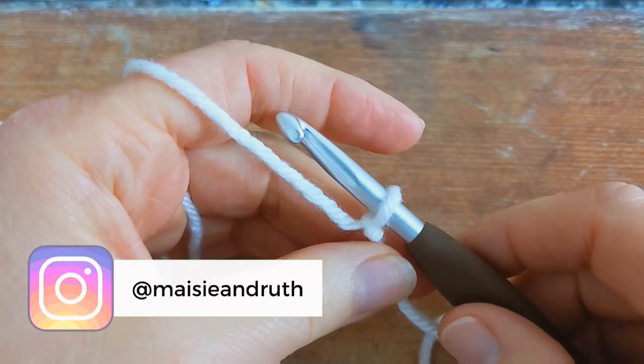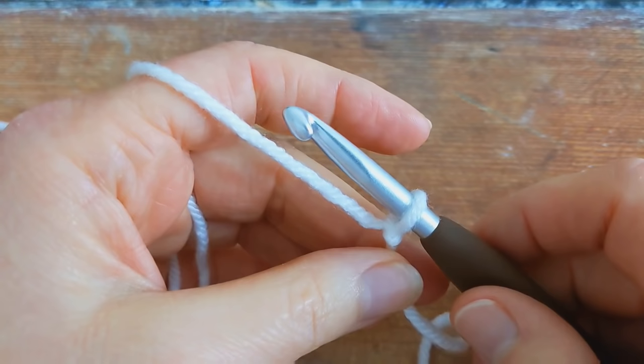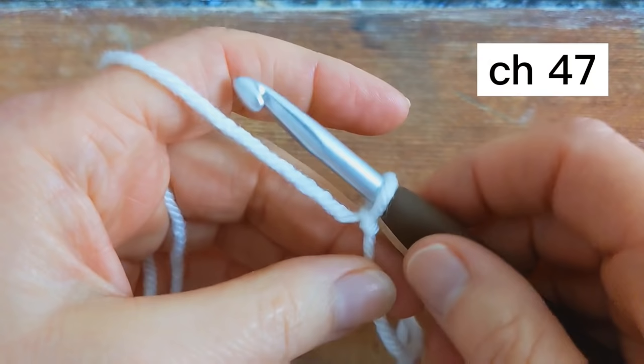In today's tutorial I'll give you instructions to crochet a baby blanket, but if you'd like to practice the stitch pattern and make a small sample, make a chain of 15. Otherwise, for the full sized baby blanket, start with a chain of 47. When you're making your chain, it's important that you make sure that it's very loose.